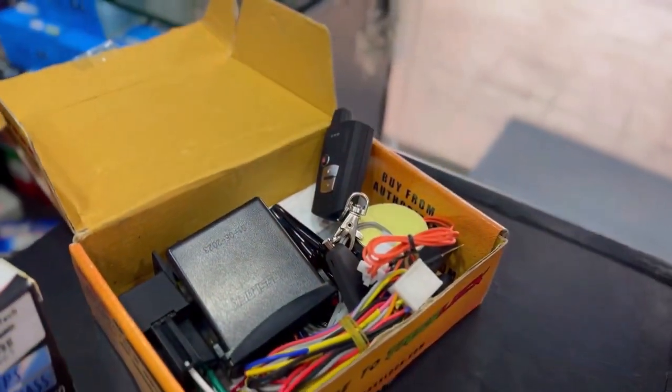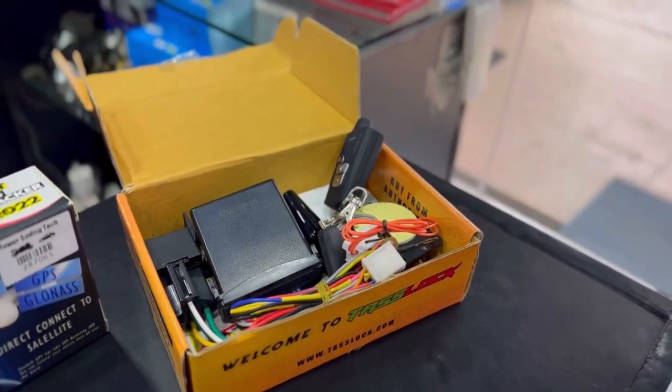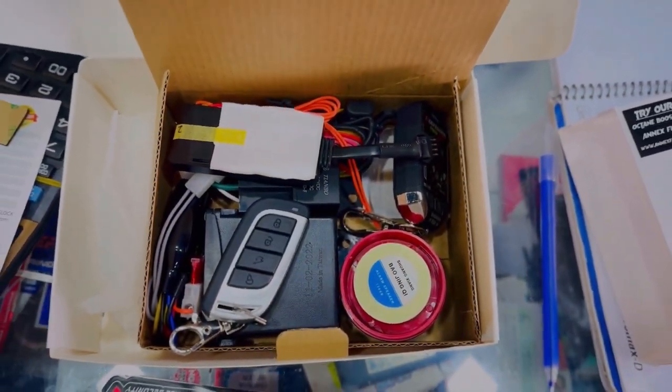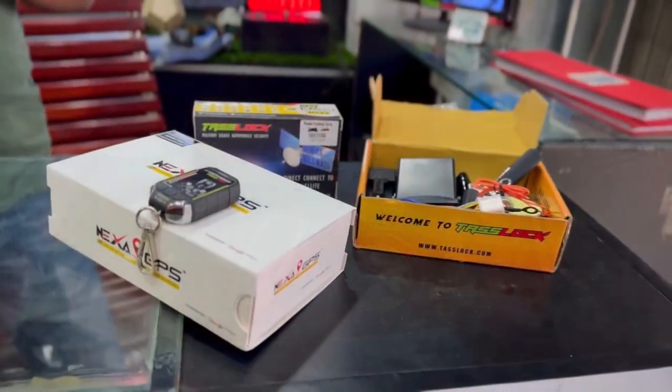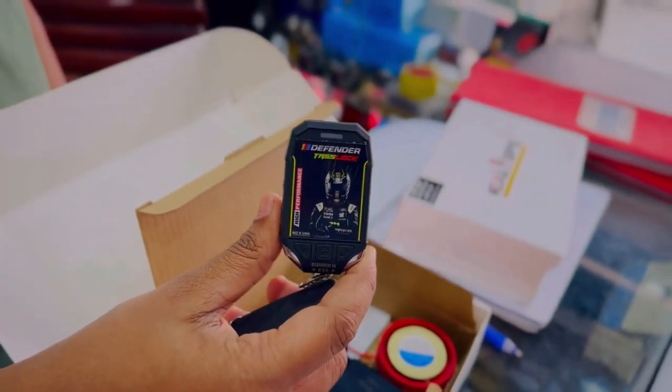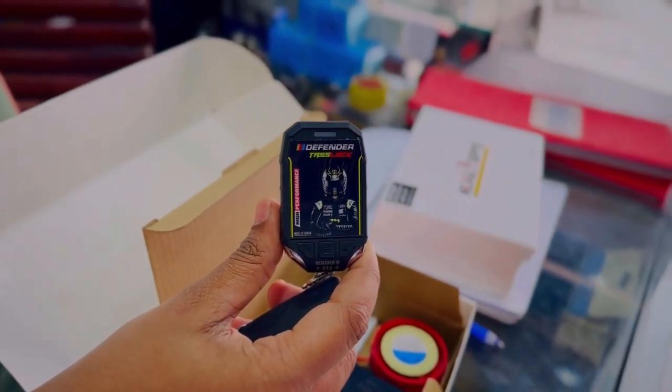We have to choose from the list of GPS tracker devices. The second package is the most selling package. We have to choose the combo. The combo features include the same GPS tracker type. This is the first step of the remote setup: dual lock and automatic lock.